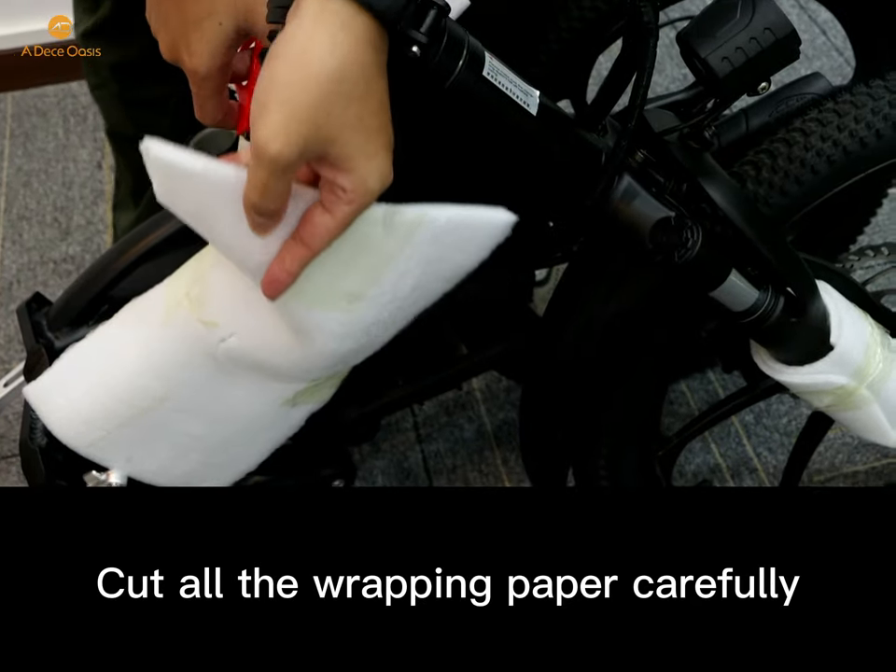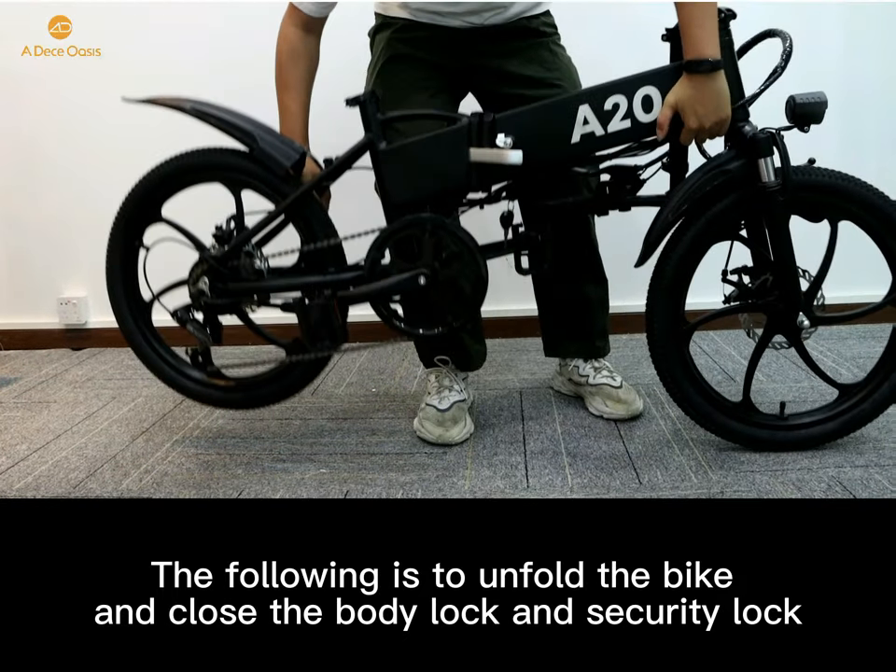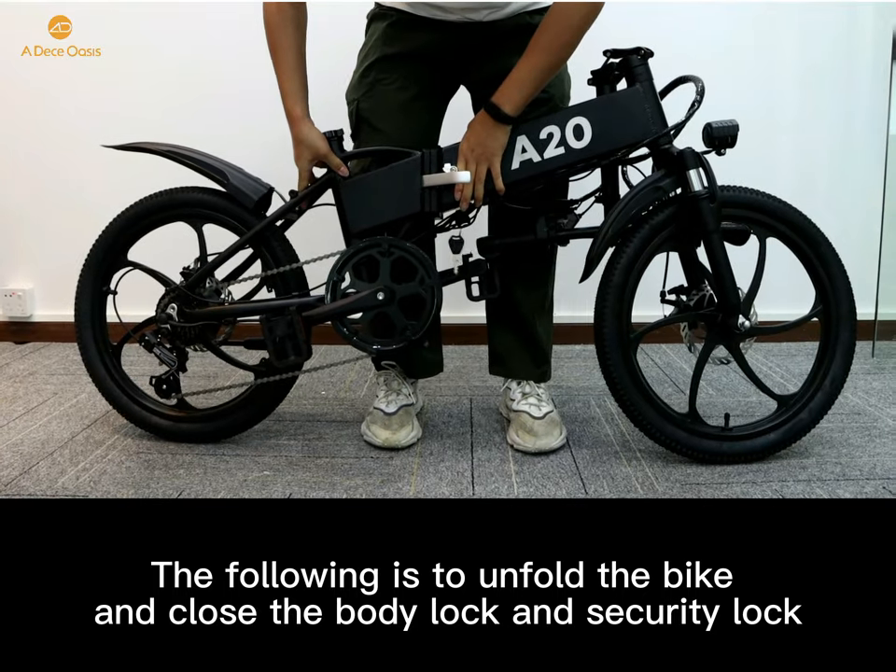The next step is to cut all the wrapping paper carefully. Then unfold the bike and close the body lock and security lock.